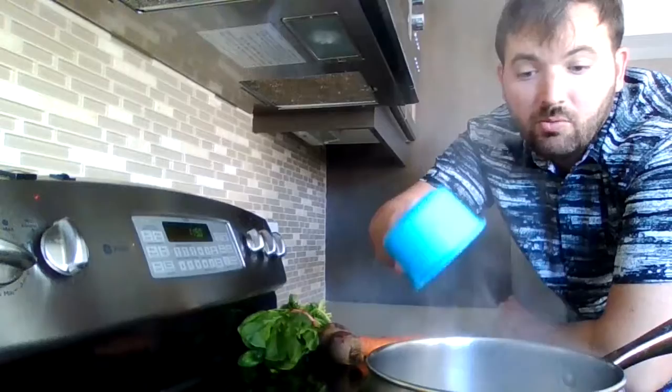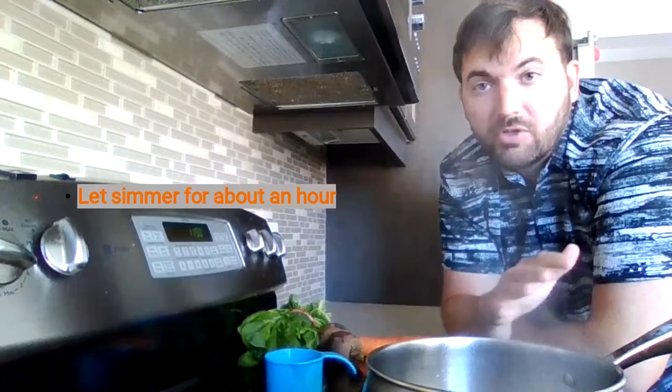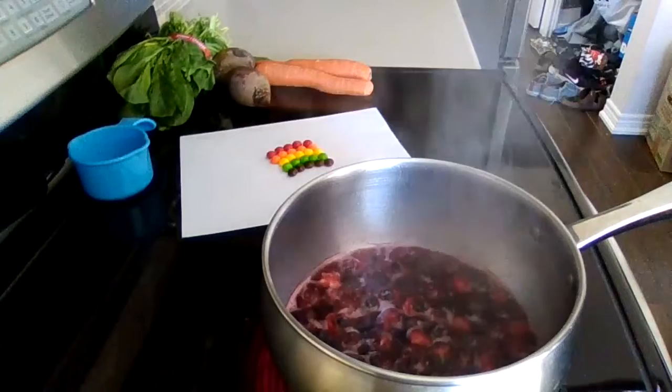Then you have one cup of your cut vegetable or fruit, so you can put that in. We have it at a boil right now, and what we're going to do is actually turn down the temperature. Make sure that it's just around medium so that it simmers. You'll want to leave it to simmer for about an hour.